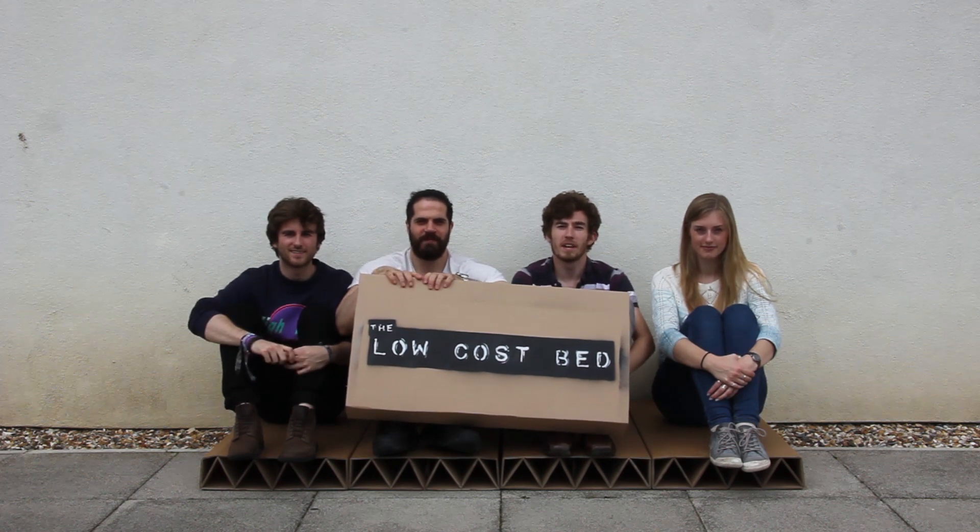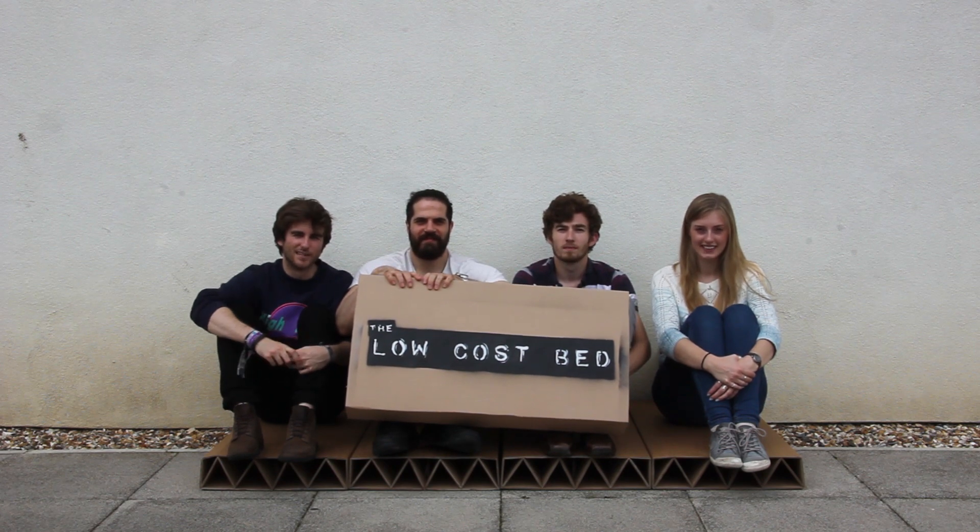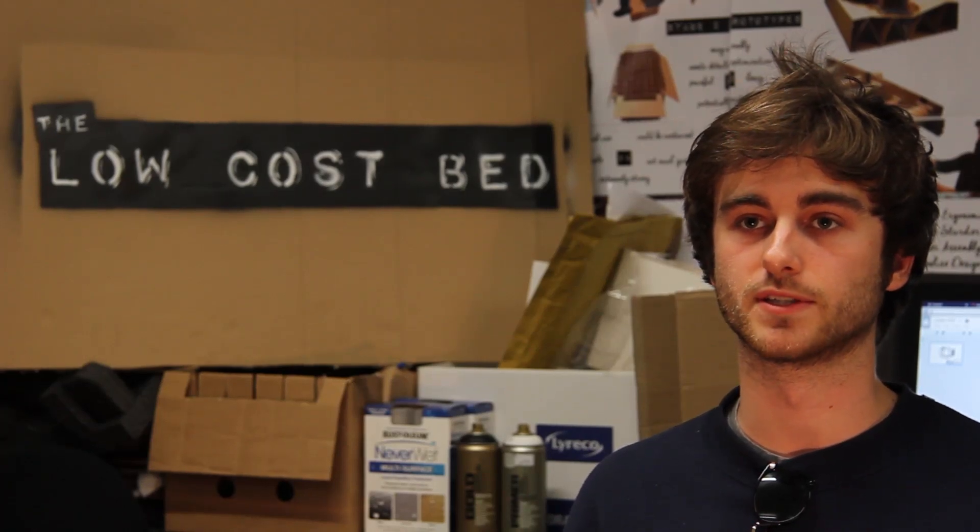Hi, I'm Richard. I'm Jono. I'm Teo. I'm Steph. And this is the low-cost bed. The low-cost bed is a bed made solely from cardboard, which brings affordable sleep to anyone for just £8.